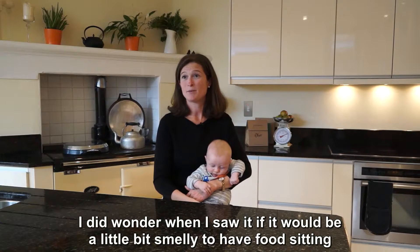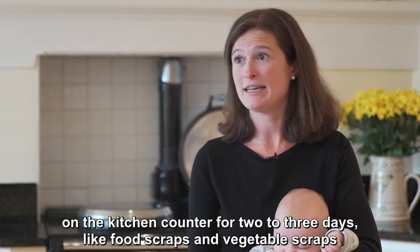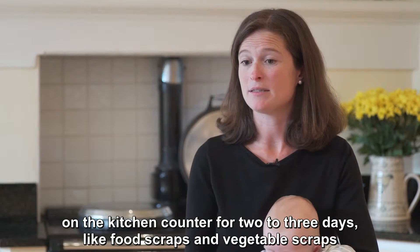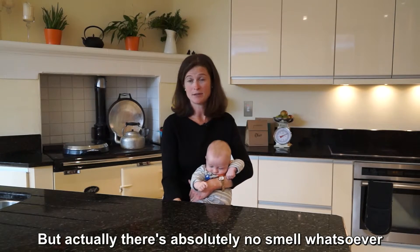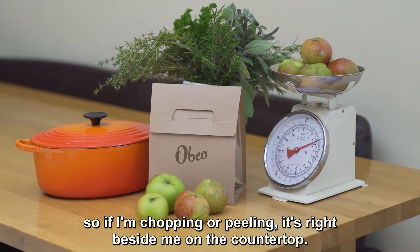I did wonder when I saw it if it would be a little bit smelly to have food sitting on the kitchen counter for two to three days — food scraps and vegetable scraps and stuff — but actually there's absolutely no smell whatsoever. So if I'm chopping or peeling, it's right beside me on the countertop.